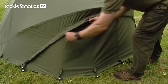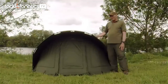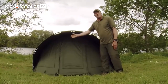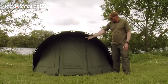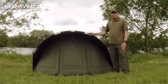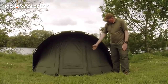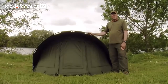At the back we've got a removable panel with a mozzie mesh screen for improved ventilation. At the front we have a solid front which is fully removable. Behind that we can install a mozzie mesh full infill panel. The door on the front is a letterbox style, which means we can zip it down from the top or up from the bottom.